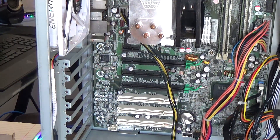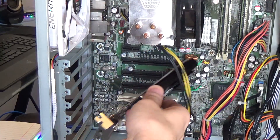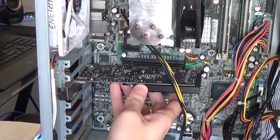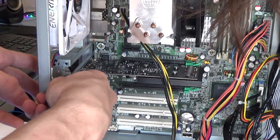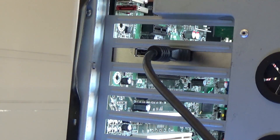Installing this card is pretty simple. First, decide whether you want the default bracket or the low profile one. Find a PCIe x16 physical slot on your motherboard — note that this card is only Gen 3 x4 electrically. Slide it in, make sure you unlock the latch on your motherboard if you have one. Once it's snug, screw it in and plug in your desired cable or cables.